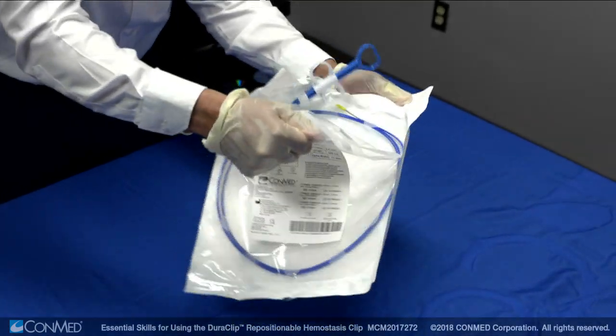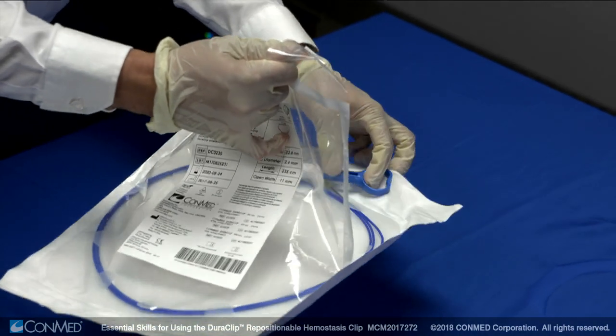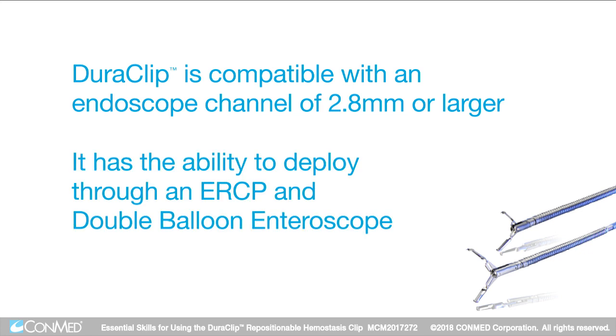To prepare the Duraclip, remove the device from the package and follow sterile procedures. The device is compatible with an endoscope channel of 2.8 mm or larger. Due to internal braided wire construction, the Duraclip has the ability to deploy through an ERCP and double balloon enteroscope.